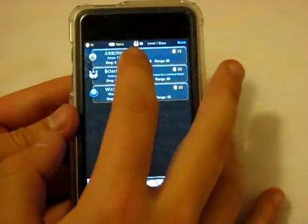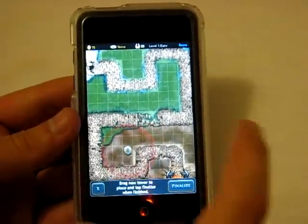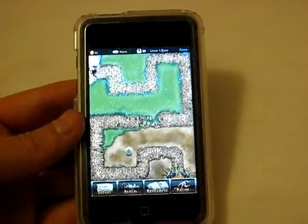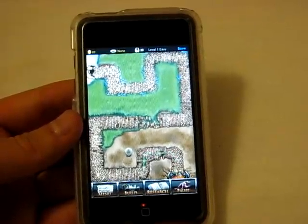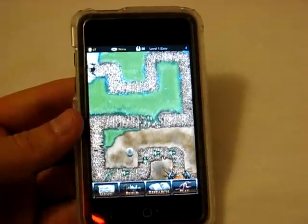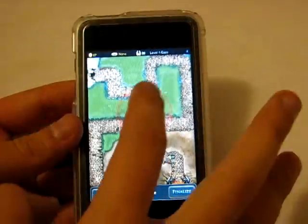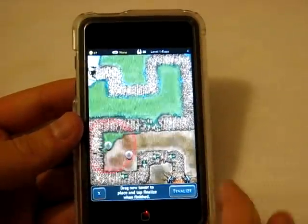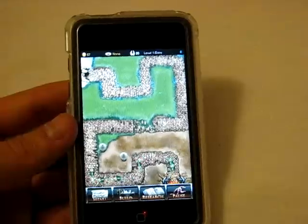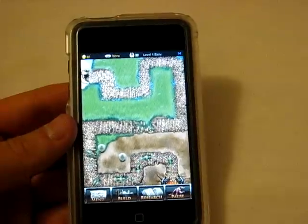You build an arrow tower first, drag it to wherever you'd like, click Finalize, then click Play — and now your critters start walking up and your tower is supposed to beat them. You can actually pause it mid-wave to place more towers — kind of a cheap way to win but you can do it. I dropped a bomb tower at the corner, finalized and played, so now we have two towers going at once. You can have a lot of towers going simultaneously.